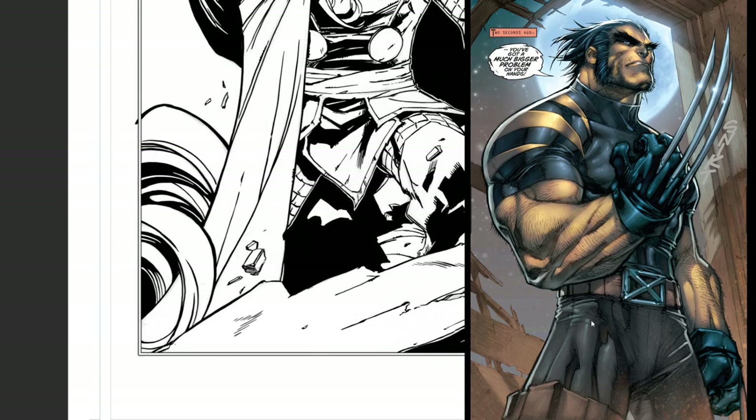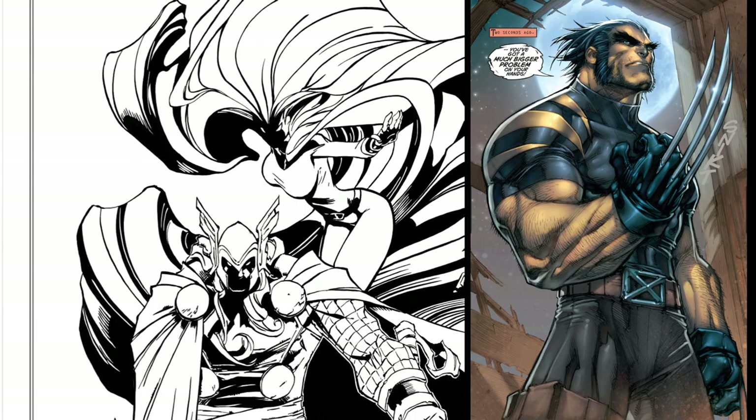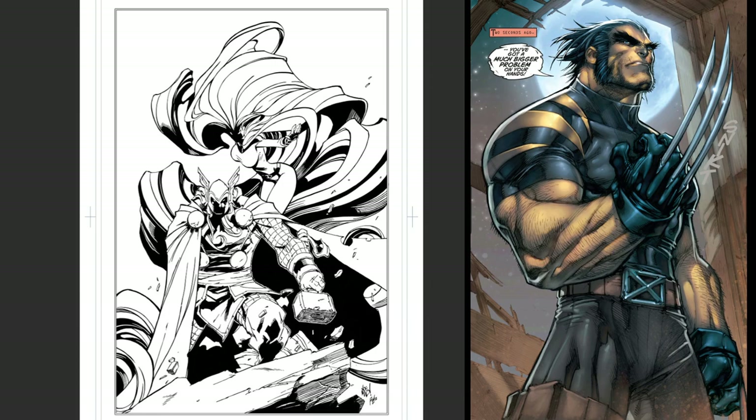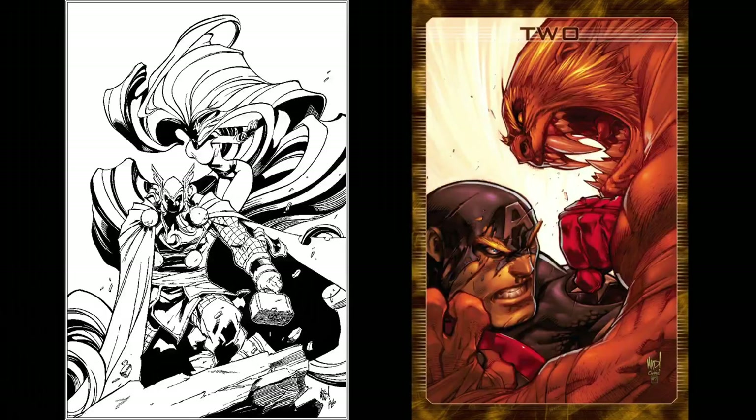Just an awesome issue by Joe Mad. This whole Ultimates series — he did it after Battle Chasers. I believe it was one of the last projects he did before he went on to help with Airship Syndicate, the game company. Hope you enjoyed this look at Ultimates 3, issue 2 out of 5, and hope you enjoyed the inking.